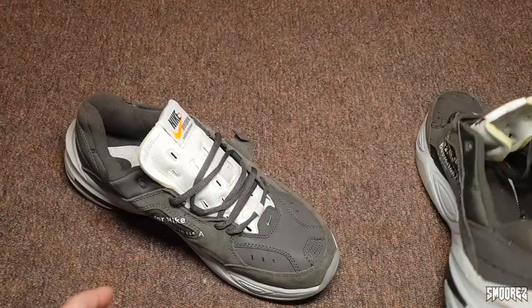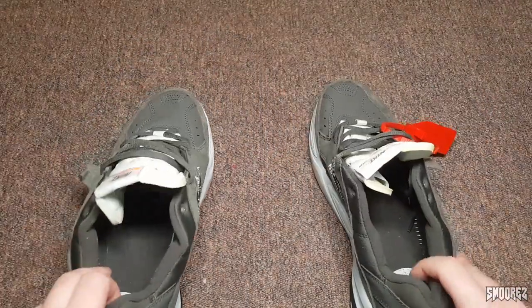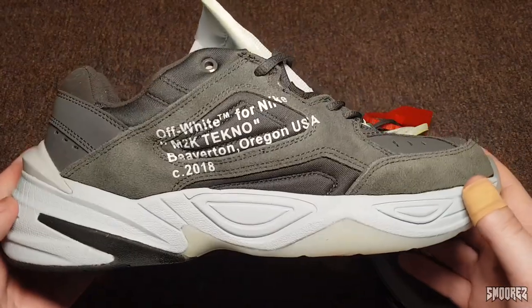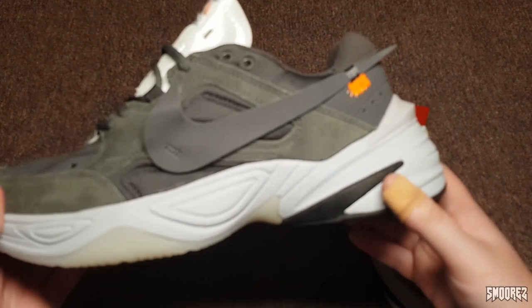As I've said, these are completely custom shoes. The retail version of this does not exist. The Monarch MK2 exists but an Off-White variant does not exist. These are dad shoes because they're pretty thick and all that sort of stuff. It's got a mishmash of a lot of different parts of other shoes on it.